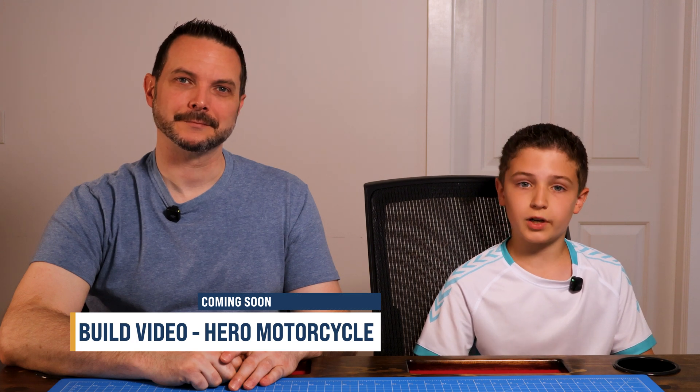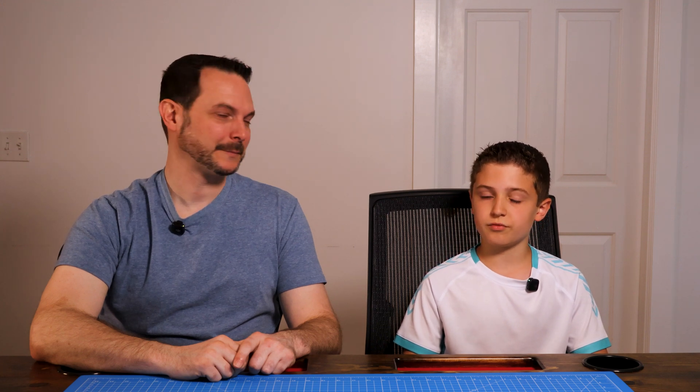In the next video, we're building the hero motorcycle — it's electric, it looks awesome, and it's definitely the one I was most excited for. We'll show you the full build, walk you through what worked and what didn't, and give you our honest review once it's finished. If you're thinking about trying this kit or just want to see how the hero build comes together, that video drops next week. If you enjoyed this video, please like and subscribe to the channel so you don't miss what's next.